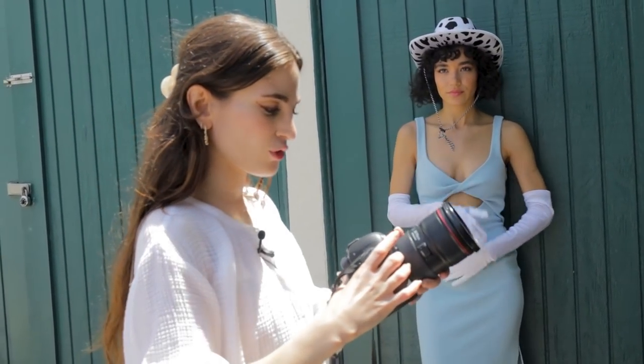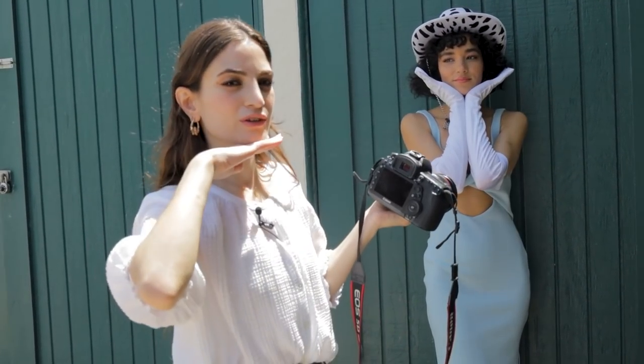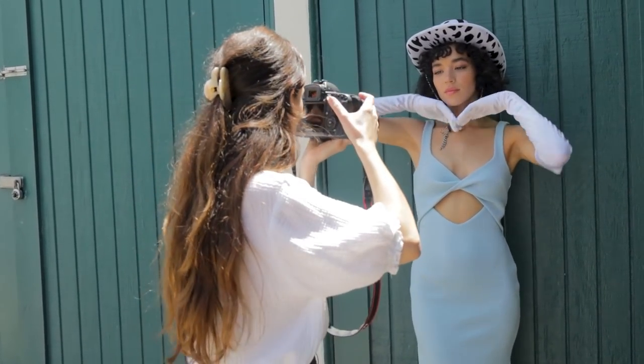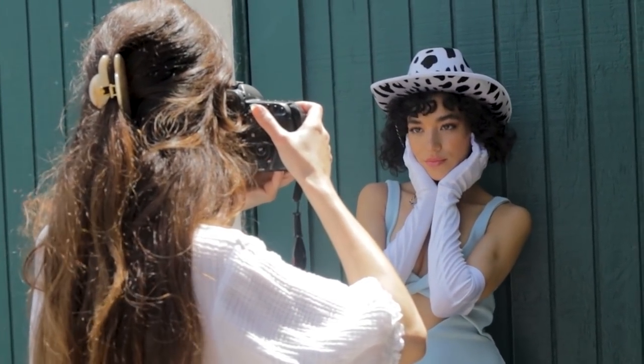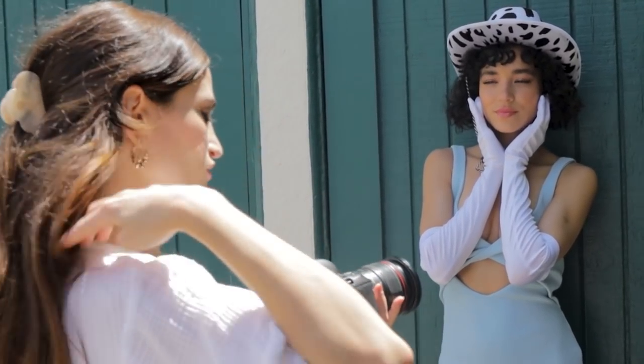I'm using my 5D Mark 4 with my 24-70 lens. I'm trying to find some plain background — I have this area right here. The reason I have Tashi in gloves is because I want her to do a lot in the frame with them and really frame the shot. Gloves add a little bit of interest. I like the texture of this garage door, so my f-stop is going to be a little bit smaller to show that off more.